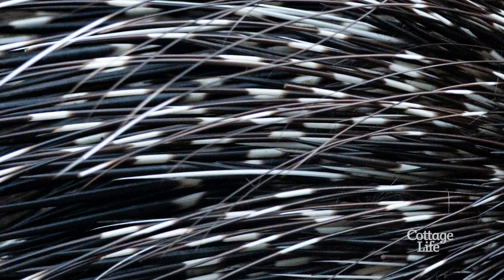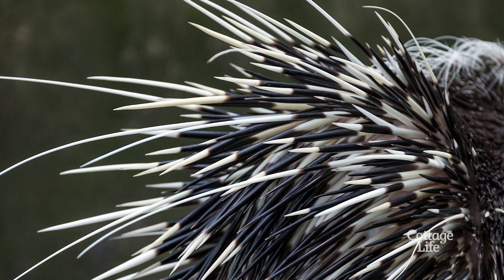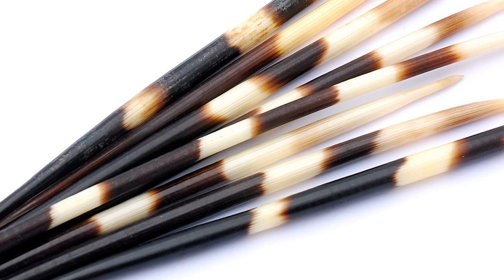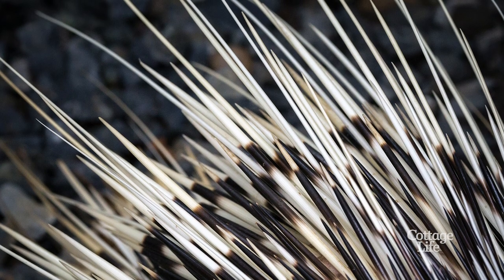So get that thing out — here's how. You may have heard that cutting the end off a quill makes removing it easier, but that actually just makes it harder to grasp unless you cut it lengthwise. That's because quills are full of tiny little air pockets, and by cutting it lengthwise you deflate them, shrinking the quill enough to make it easier to remove.